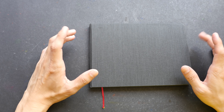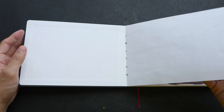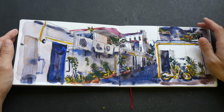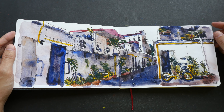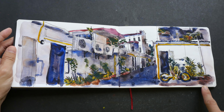Hello everyone, today I have a sketchbook tour video for you. I have just filled out this Hahnemühle watercolor sketchbook and I want to show you what's inside. I have a full review for this sketchbook in a separate video, so if you want to check out the review, the link is in the video description below. This is the first sketch I drew in this sketchbook, drawn on the 17th of July 2018 — about six or seven months ago.